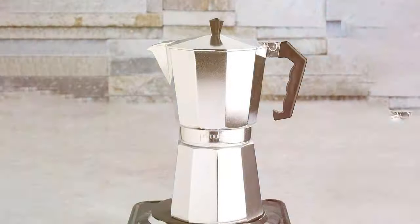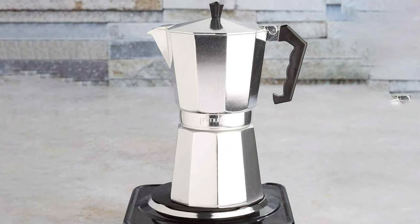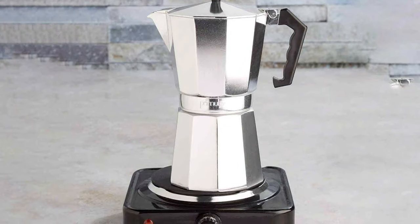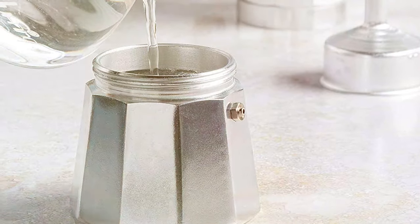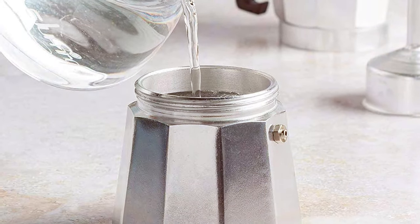Its larger capacity makes it stand out, allowing you to serve multiple guests or prepare enough espresso for various coffee-based drinks. The handle and knob are designed for comfort and safety, preventing burns while handling. The Primula doesn't just make coffee — it brings people together, making it an essential item for any social coffee lover.